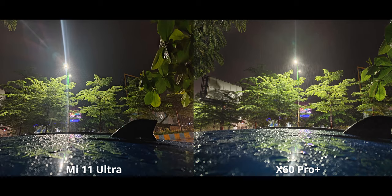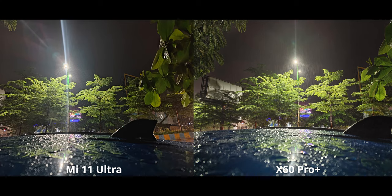Moving on, this image was taken to see how well lens flares are handled — and it's clearly better on the X60. Moving to the ultra-wide camera, I like both of them, but I prefer the X60 because it is brightening up the shadows a bit more.